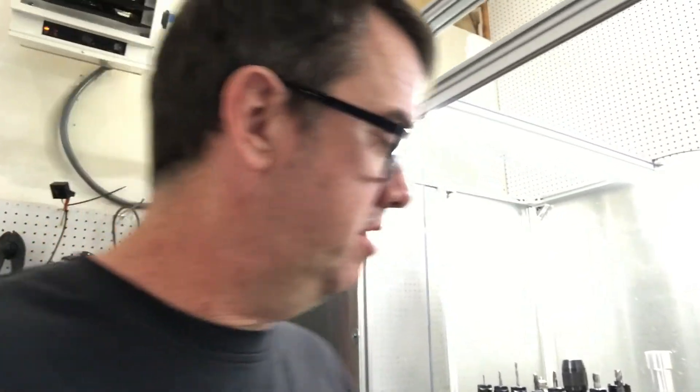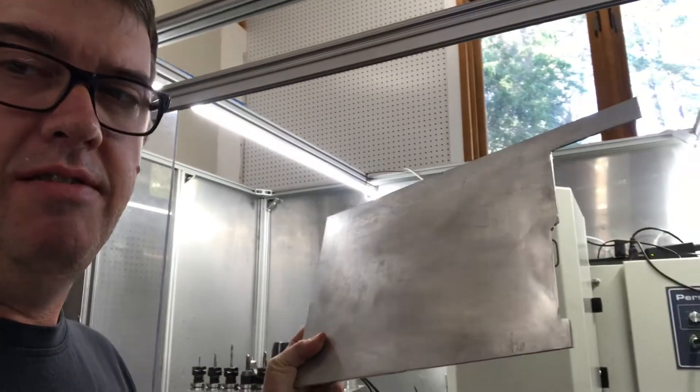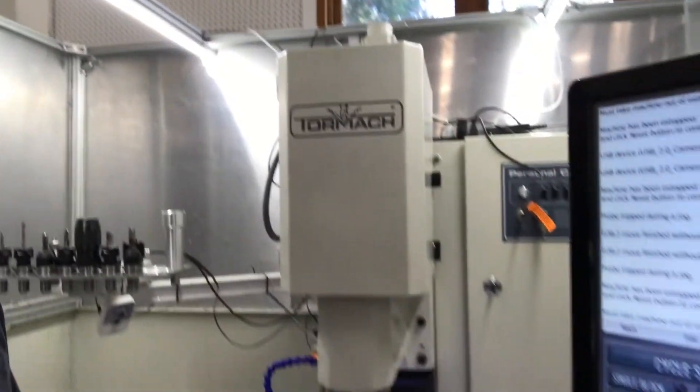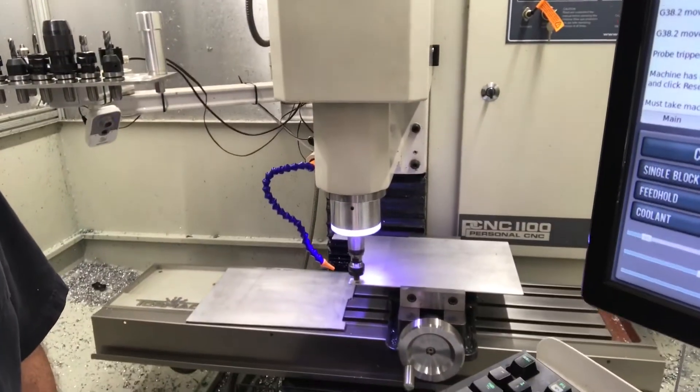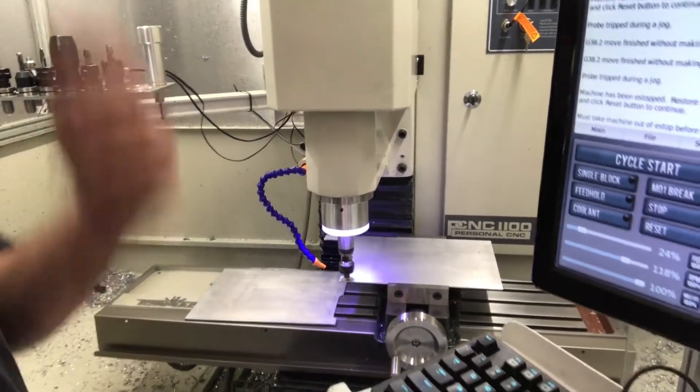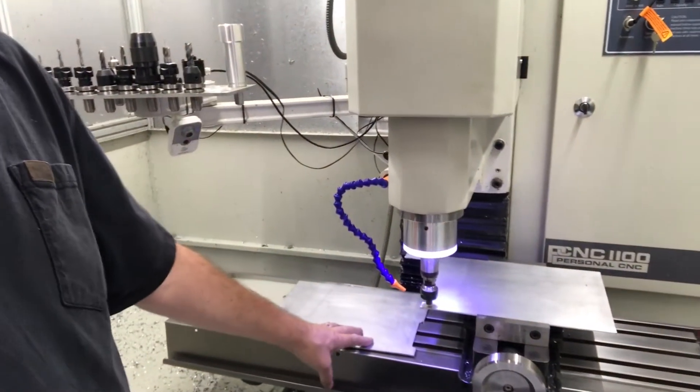Today I want to talk about engine turning. I love engine turning — I'm a hot rod guy, I like that kind of retro look. So today I'm going to engine turn some covers I built for my PCNC 1100 Tormach to cover the table so I don't have any issues with chips and damaging stuff. It makes it easier to clean up, but I wanted them to look cool instead of just looking like plain aluminum.